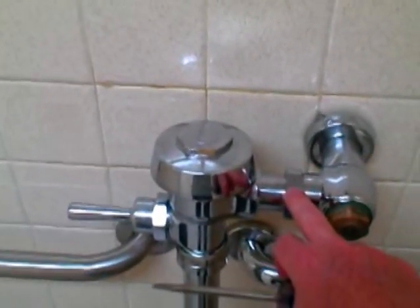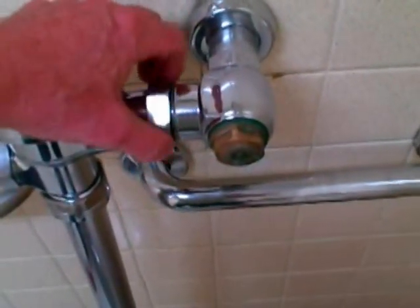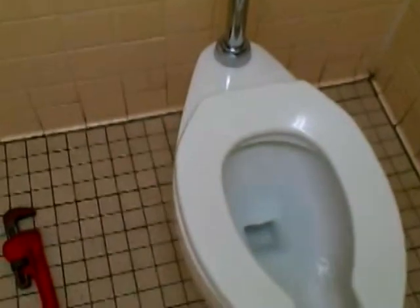The next step, now that the water is off to the toilet, we're going to loosen this big nut with the pipe wrench. I loosened this nut with the pipe wrench and I'm just going to unscrew it — this is going to disconnect the toilet from the valve. I'll pull that away and then the next step is going to be loosening up the screws.